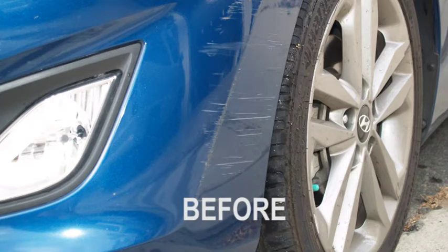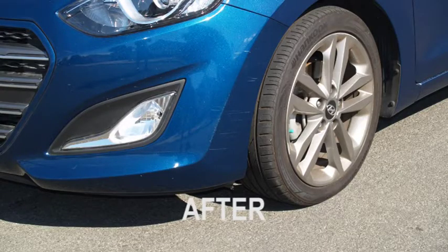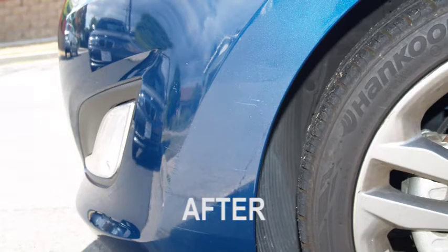The damage to this fender was extensive, and while not perfect, it beats the heck out of the $832 body shop estimate. These after shots were taken in the most unflattering light, which was direct sunlight. Any other angles and you couldn't even tell the repair.